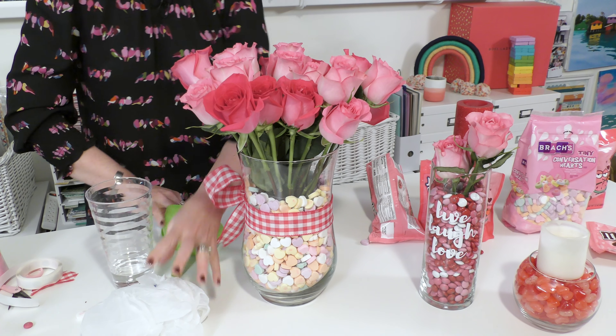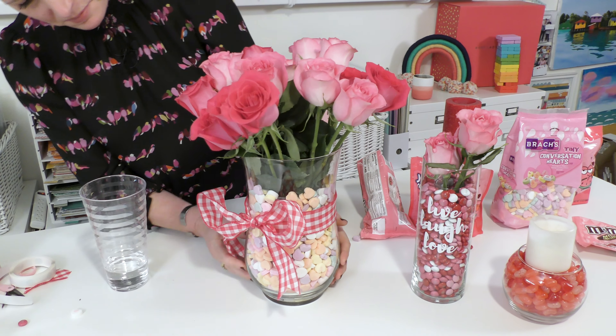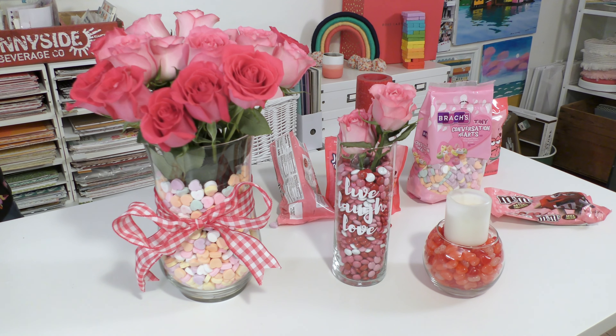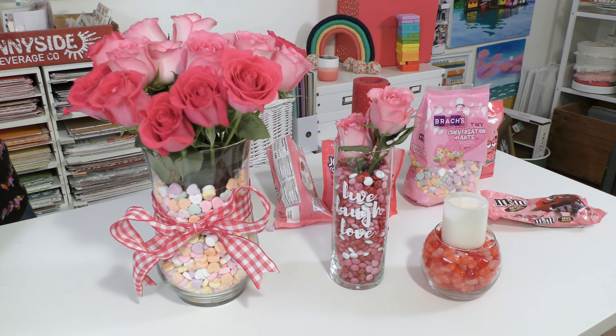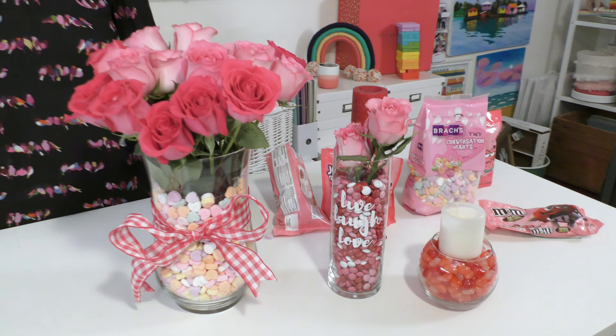And look at how pretty — let me get all my stuff out of the way so I can show you guys how cute this turned out. Look at how pretty that is. I just love the way that this all turned out and it was so easy and they all just took a few minutes. So I love these three projects. We've got just another few minutes left.